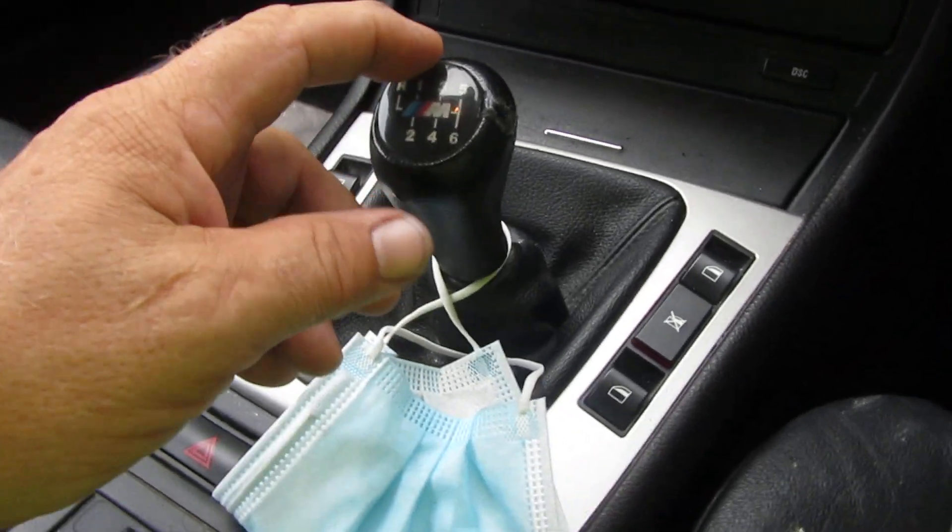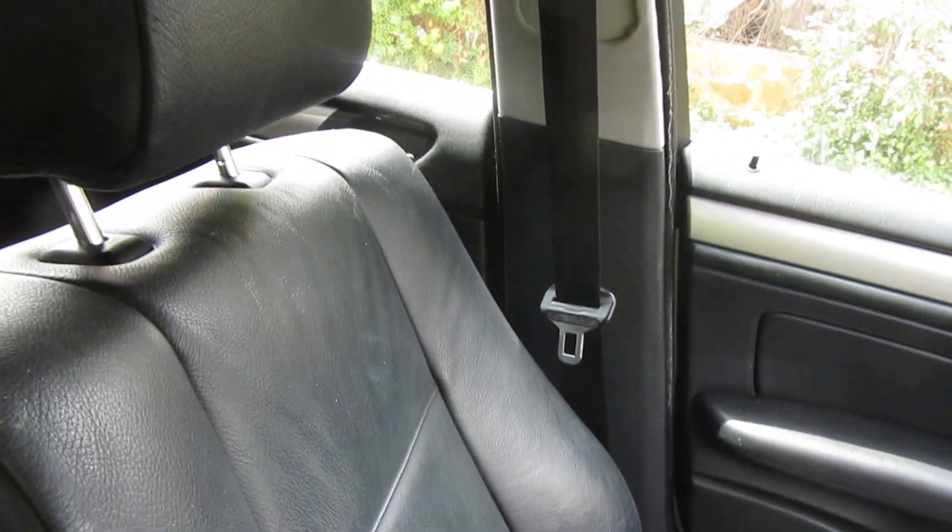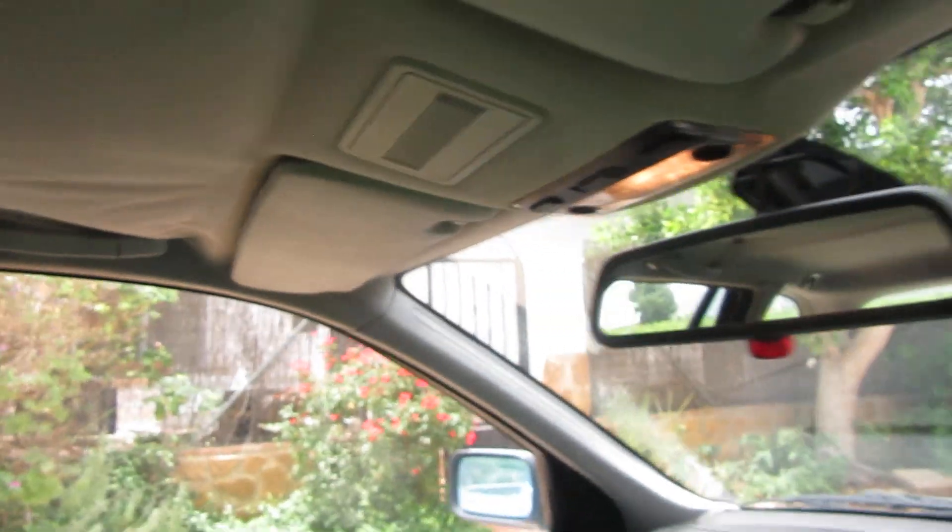It's a 6-speed manual. The headlining is drooping — got to get that all done.